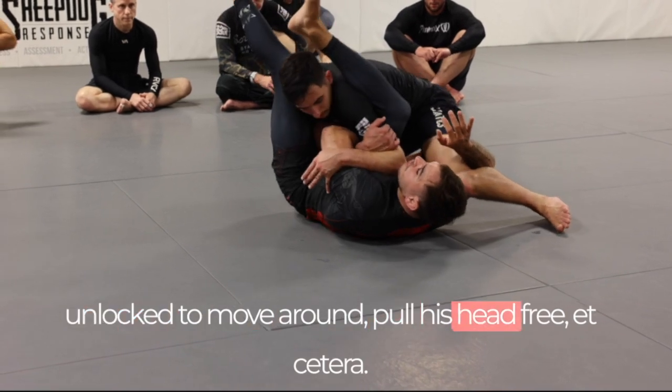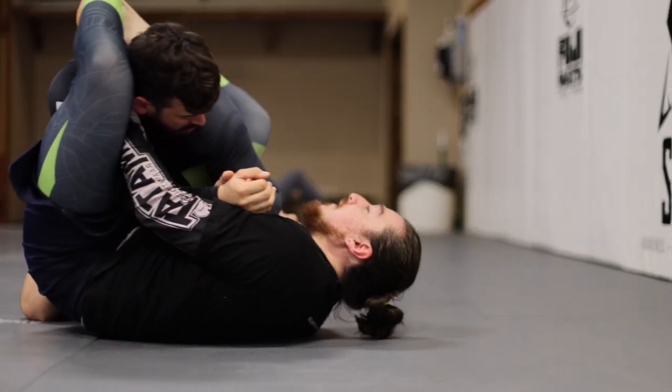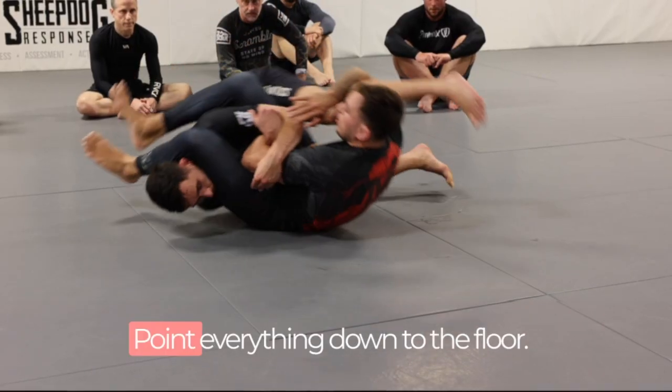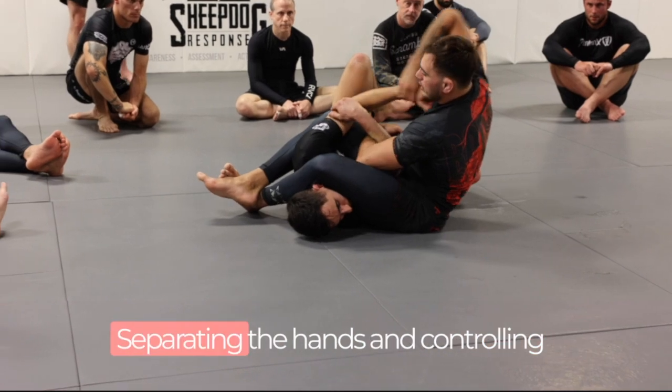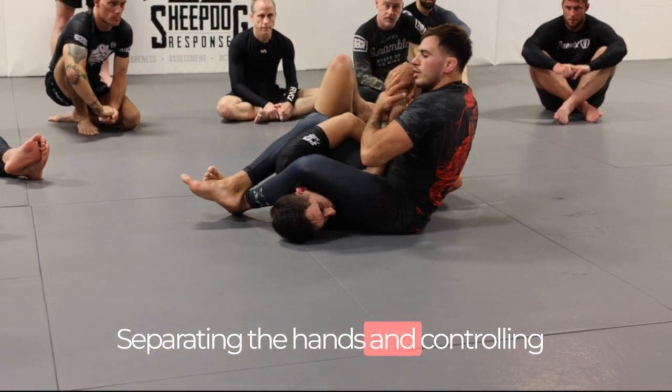When he wants to move around and pull his head free, there's good tension. The leg fires over with our knee nice and high — point everything down to the floor, and now we're in a good position. Start going in, separating the hands, and controlling him — and now we attack with the arm bar.